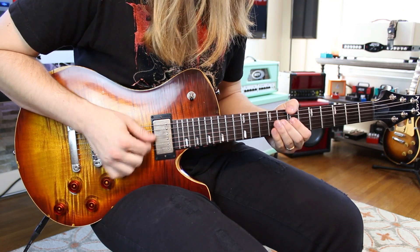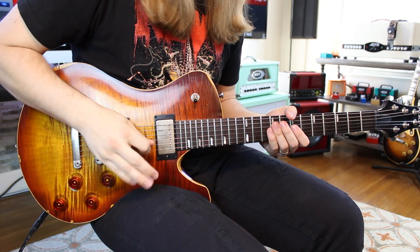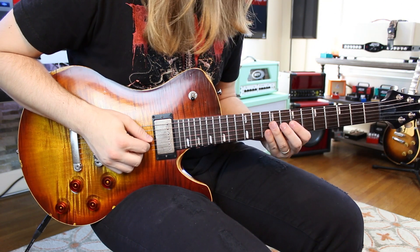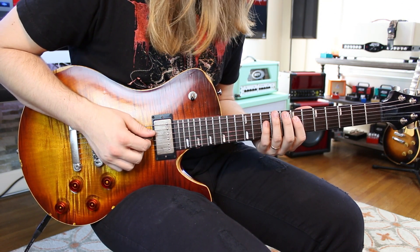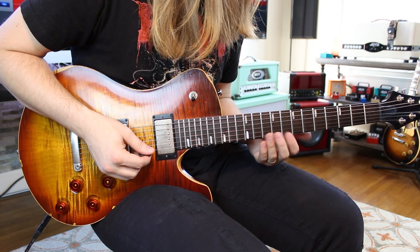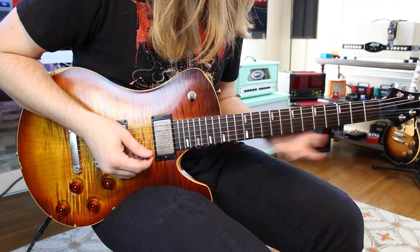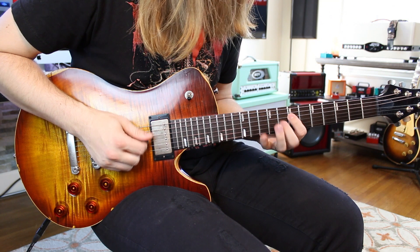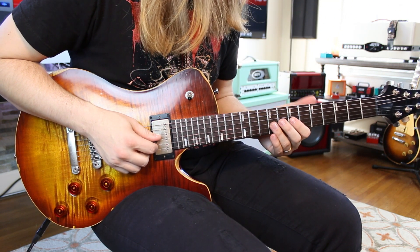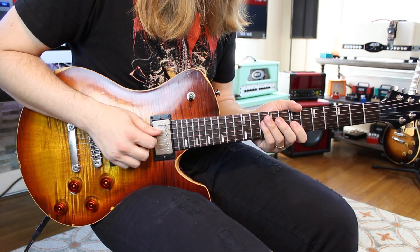We go eight pull off seven on the G, then pick ten to seven on the D — that's box two of our A minor pentatonic scale. The next line is in groups of four: nine, eight, seven on the G, the last one a pull off, then ten on the D.